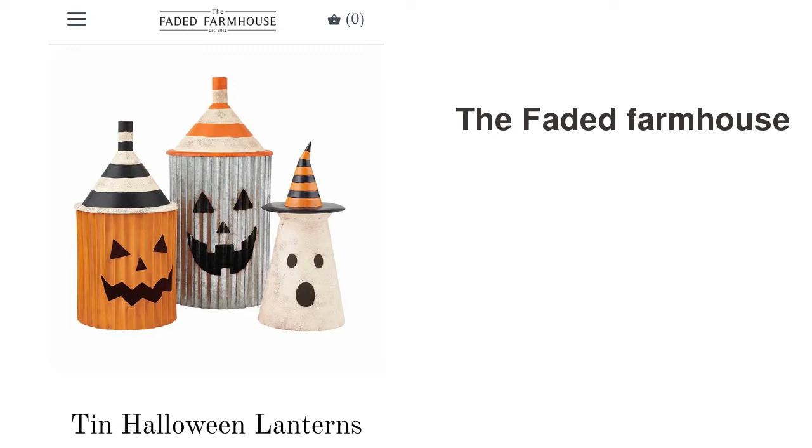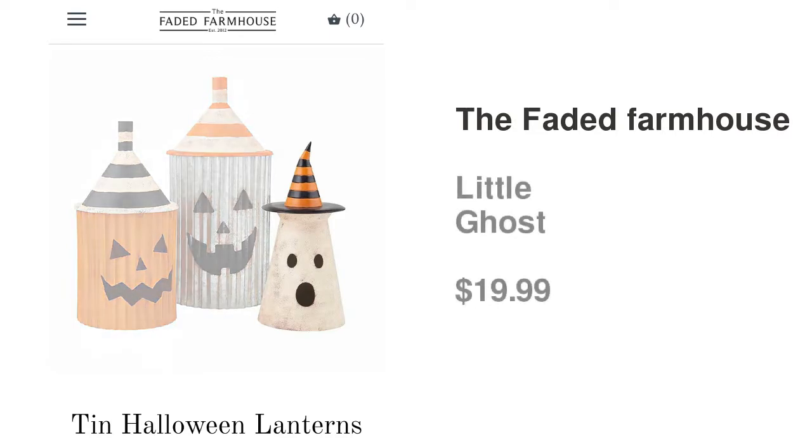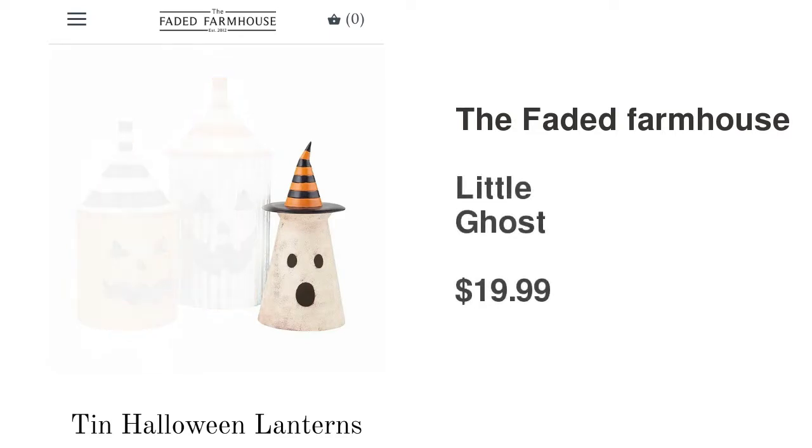The last DIY, and I think a really cute one, is the third piece — it is a little ghost, sold at $19.99. And let me tell you, this one is already sold out on the site.